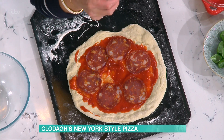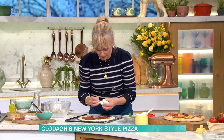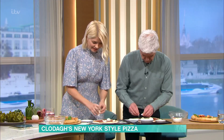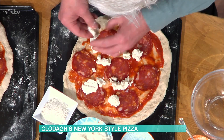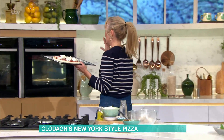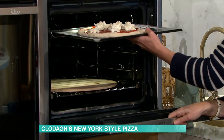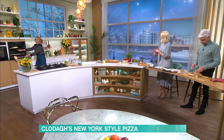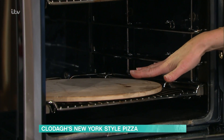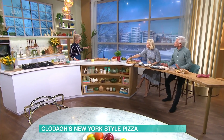Or you could even put grease-proof paper on. Now I've put on soppressato — it's a very spicy, thin salami. But you could use chorizo, sliced very thinly, or any salami you want. And then I put fresh buffalo mozzarella on top. This goes into the hottest oven you can possibly get your oven to. I put it into the very top, just for ten minutes. Down here is a pizza stone, which has to be heated up for about half an hour beforehand. But I actually think the baking tray works just as well — you don't need a pizza stone.